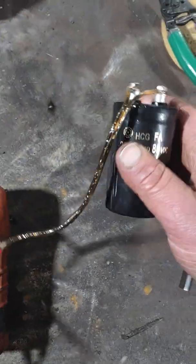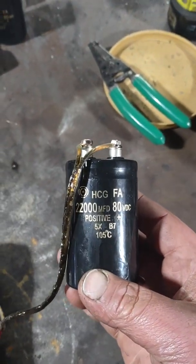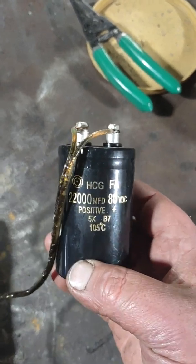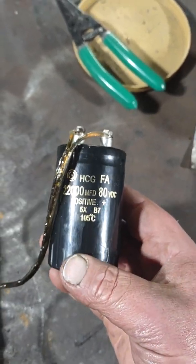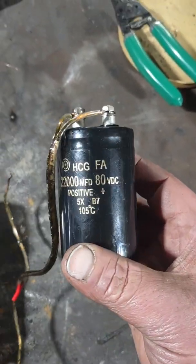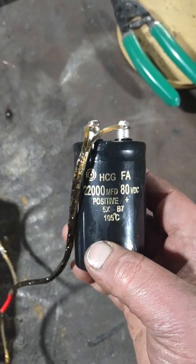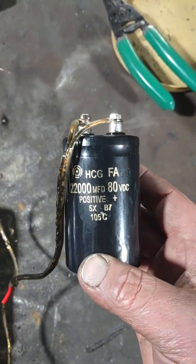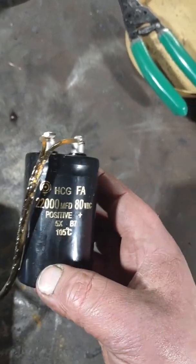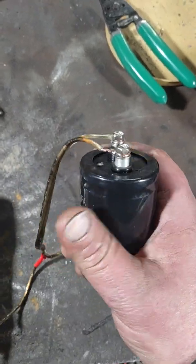Buyer beware — these all look the same. From what I've gathered online from different sources, if you Google 'fake Hitachi capacitors' you'll see them. There are a few articles out there. Just look out for these when ordering them — if it seems a little too good to be true, it is. They look just like this, and from what I read, the real deal doesn't even come in these values.